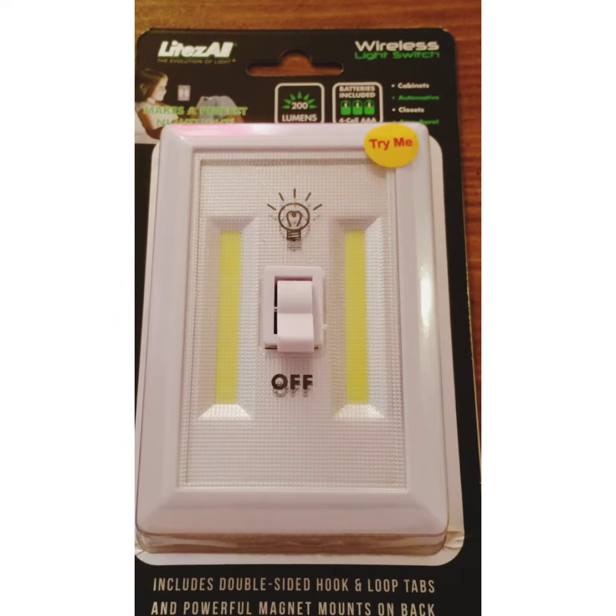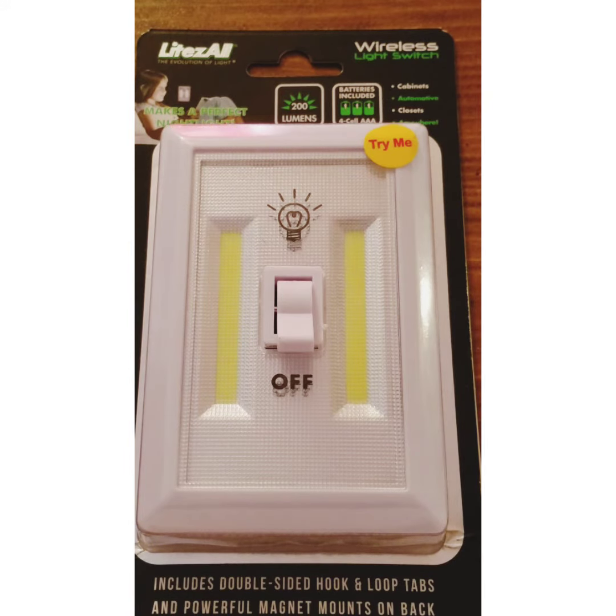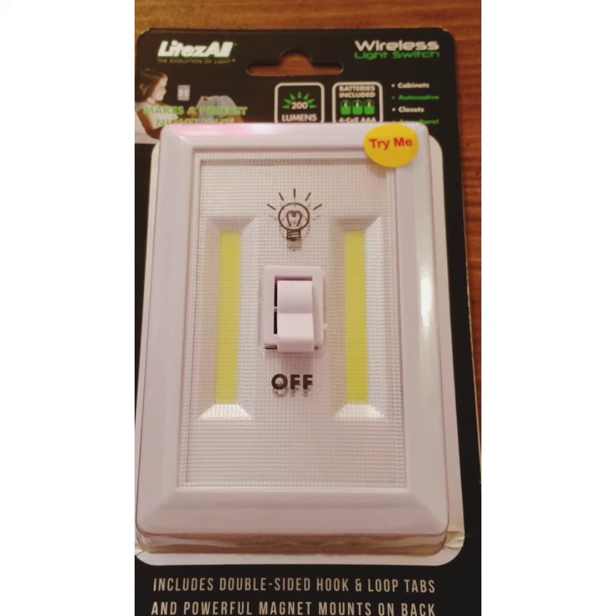Hi YouTube. Today I want to talk about how to have sufficient and convenient lights during a power outage. I wanted to show a product called LightsAll — that's L-I-T-E-Z-A-L-L. It's a wireless light switch with 200 lumens.